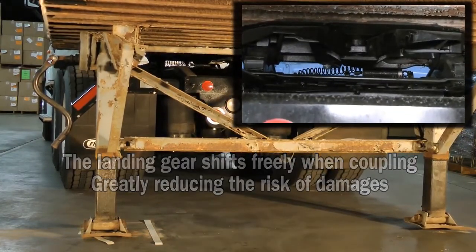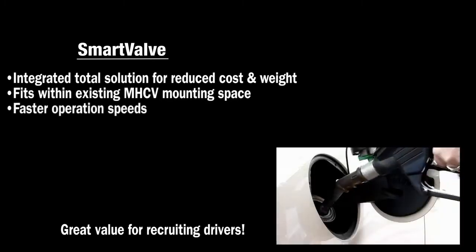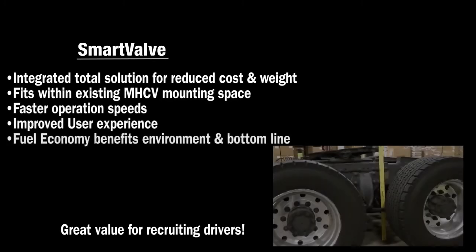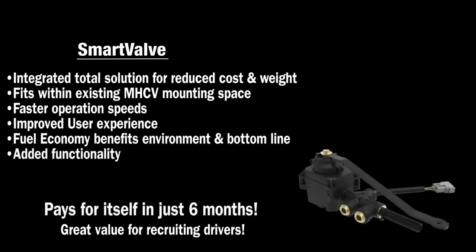SmartValve virtually eliminates related landing gear warranty and replacement costs. In summary, SmartValve is an integrated total solution for reduced cost and weight. The multi-talented SmartValve pays for itself in just six months and adds compelling value for drivers and fleets.